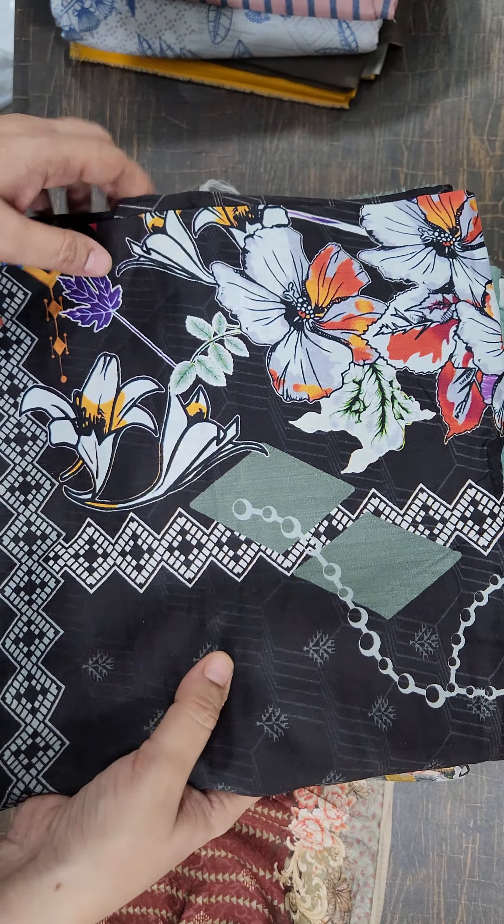Shamoz fabric ka trouser aur khaddar ka trouser — proper shirt and trouser 999 mein. Pura leelan ka hai aur yeh dikhyein, viscose pattern ka khaddar ke andar bhi 999 mein again.